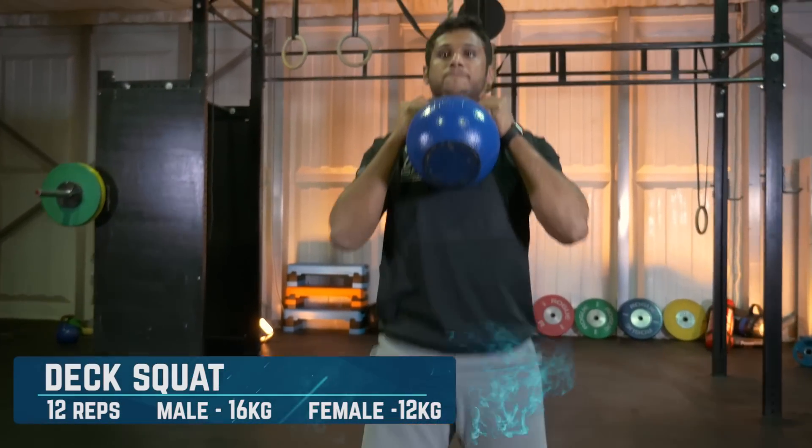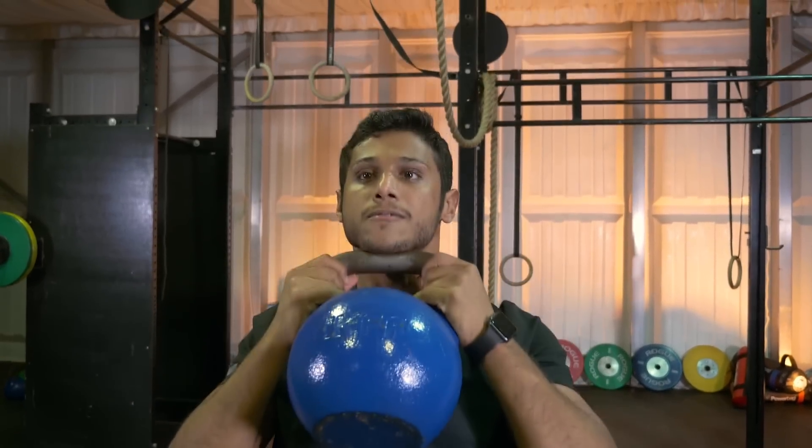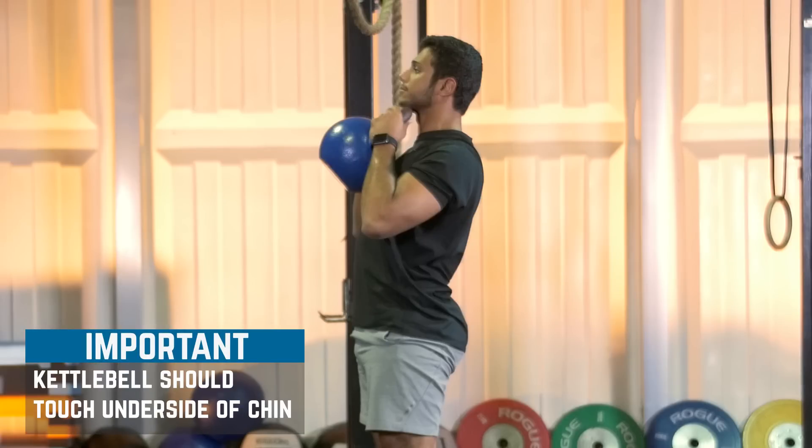Deck squat: the deck squat starts with the athlete lying on their back and ends with them at full standing where ankles, hips and shoulders are in one straight vertical line. For the rep to count when standing, the kettlebell must touch the underside of the chin.